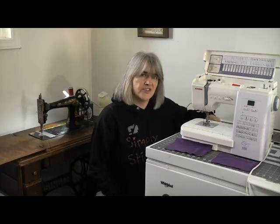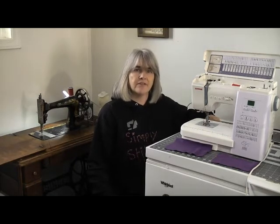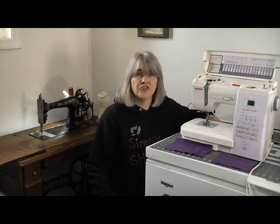Today's video is about how many fabric layers can a domestic sewing machine sew, and can it sew leather? Can a domestic sewing machine sew leather? We'll get into that question in a minute, but first let's look at the other question: how many layers of fabric can you sew in a sewing machine?